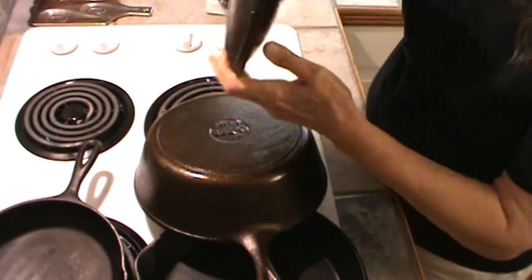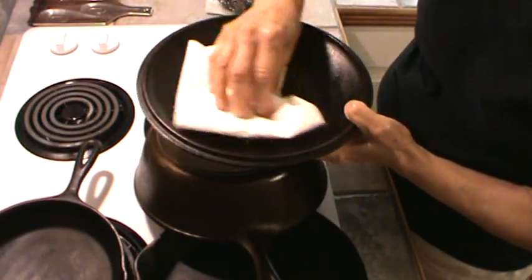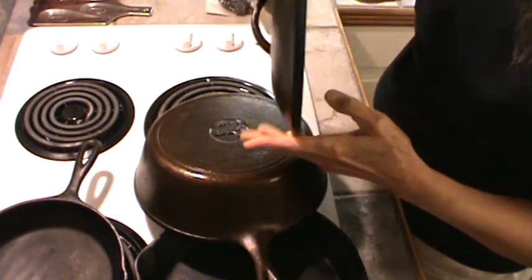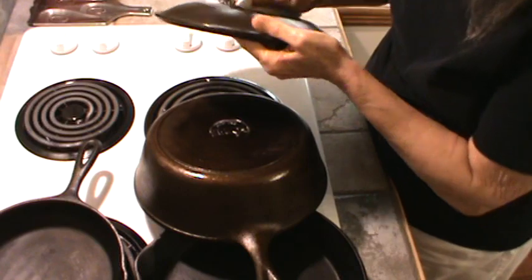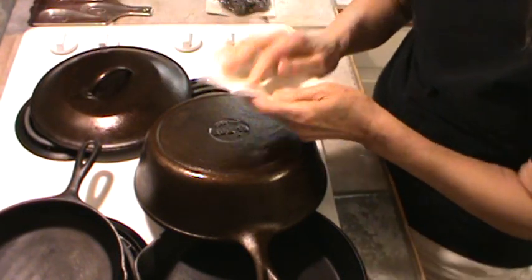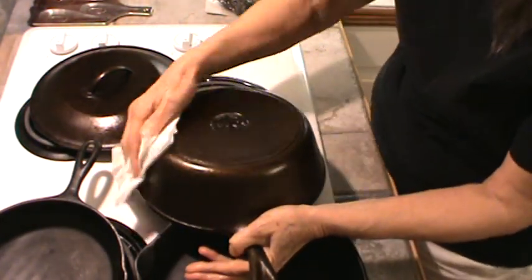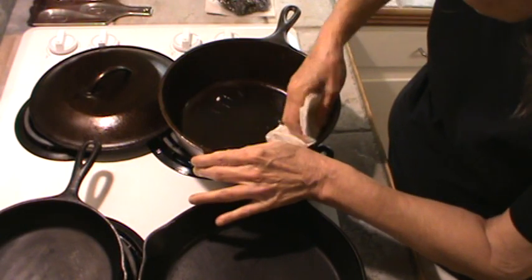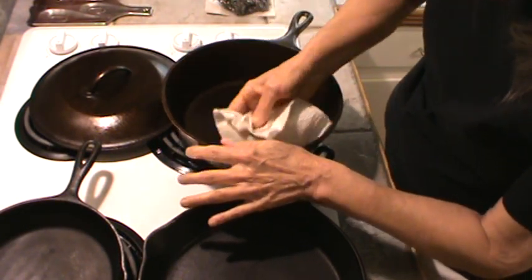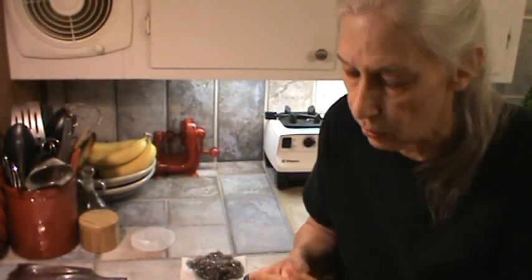Just grease it all around. I'm going to sit my lid in like this. Then I'm going to take a paper towel and wipe out as much of the Crisco as I can, and wipe the outside of it too, so it's just got the absolute thinnest layer on it. On the bottom of the skillet I'm also going to wipe off a lot of the Crisco. I'm going to leave more on the inside than anything else. My oven is at 450 degrees, which is really hot.